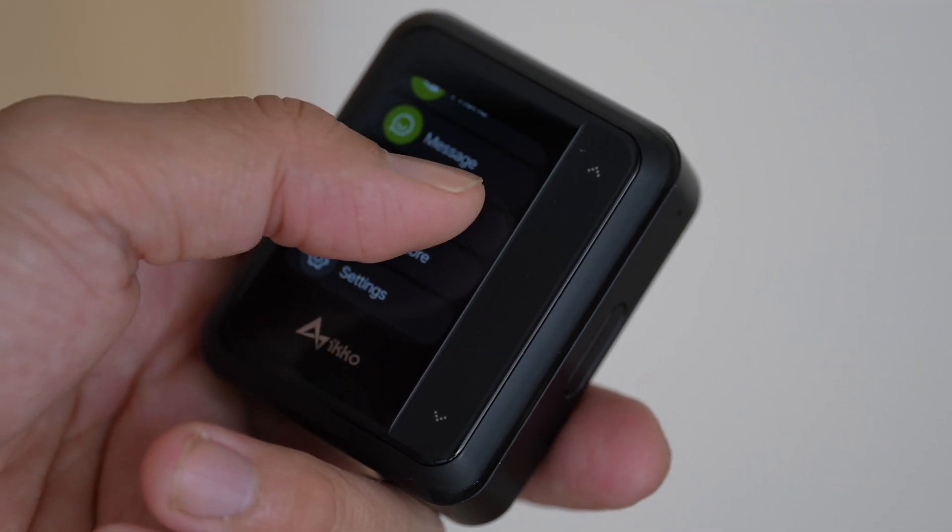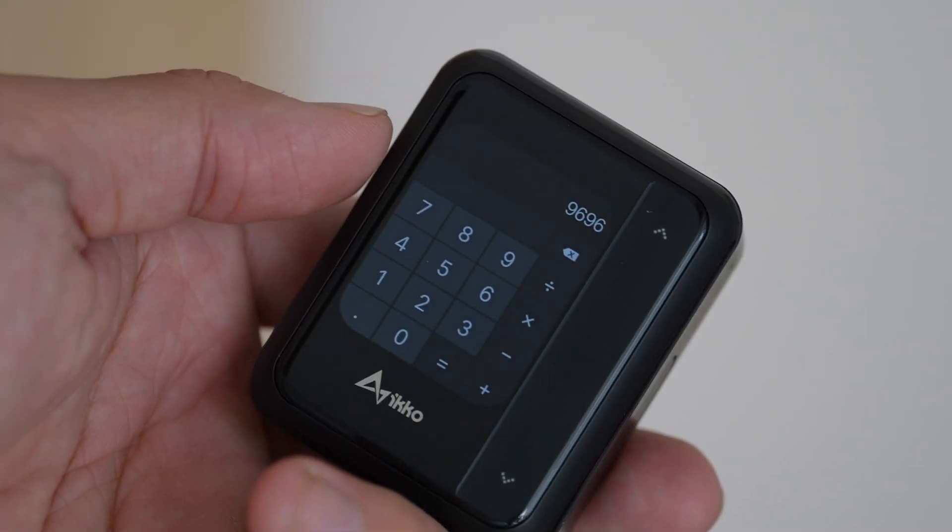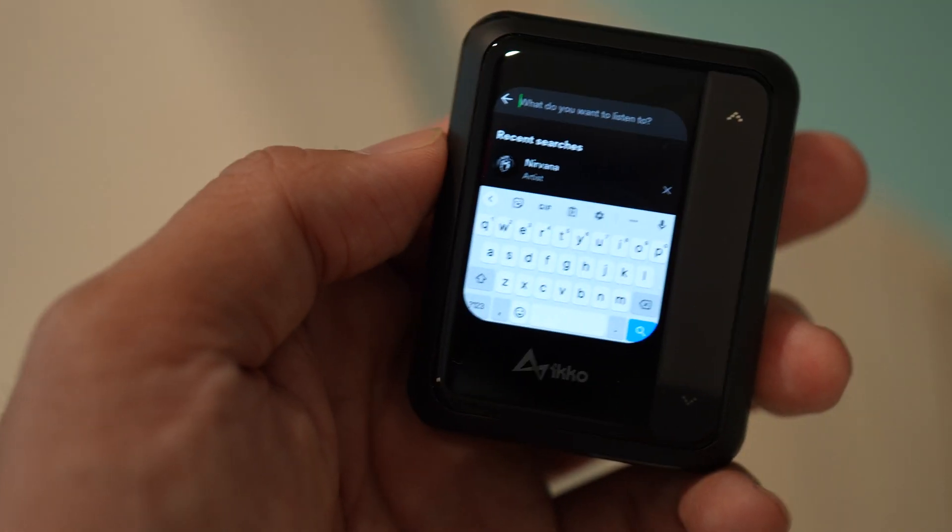The Eco Active Buds also have a lot of the basic apps you'd expect a phone to have, like a calculator, a messaging app so you can send text messages, and you can also make phone calls. There's also Zoom, so you can actually do a Zoom call with this small case.